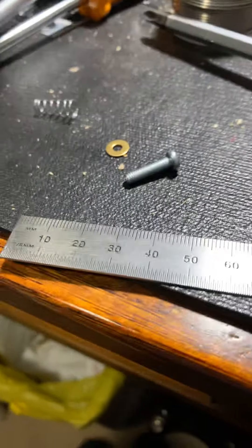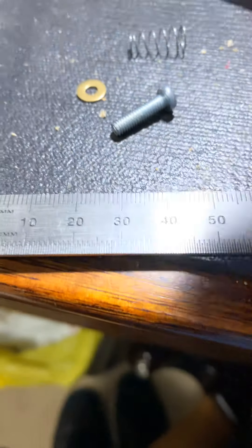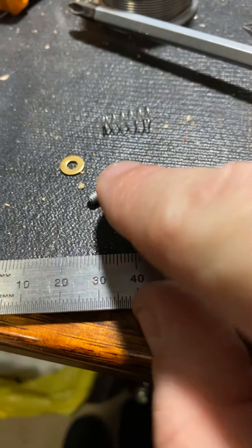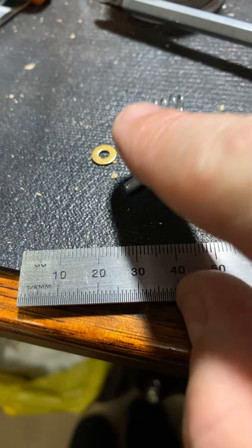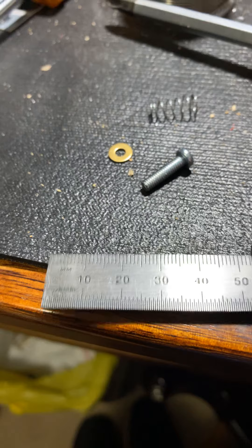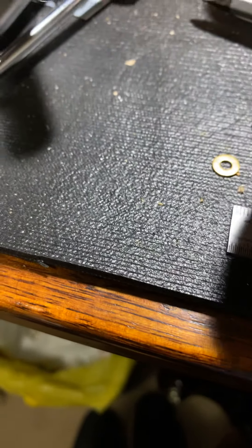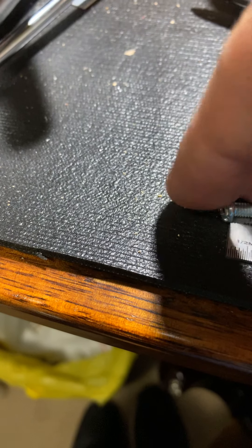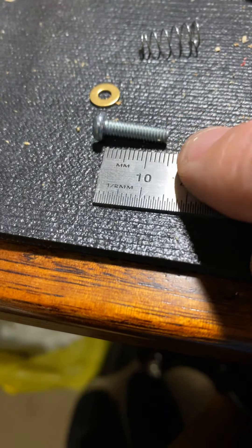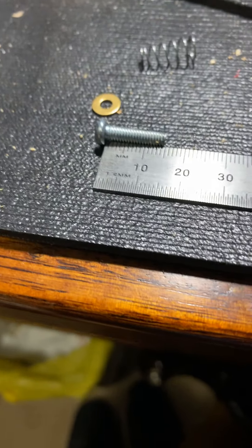For those of you used to dealing with imperial — in Australia and most of the rest of the world we deal mostly in metric where possible, though as you can see by the ruler we do still have imperial measurements. As you can see, that's a 15mm screw, so you chop it off down to 8mm.